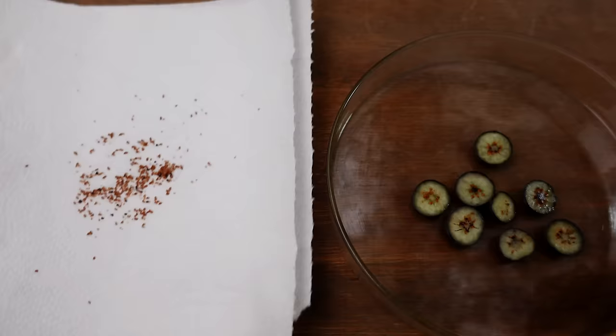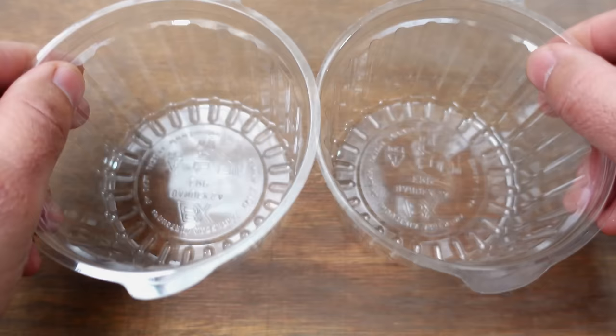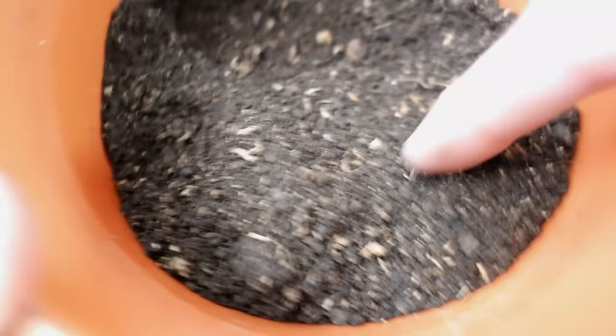I already have all the materials ready for planting — on one hand, the completely clean seeds with no pulp, and on the other, the slices which we will also be planting. I'll be using two containers with lids so that they can remain closed to retain moisture effectively. For the substrate, I recommend using some compost as it will provide the best environment for germination. If it contains organic matter, it will be even better.